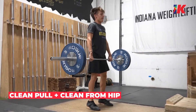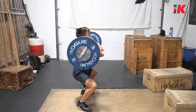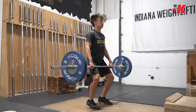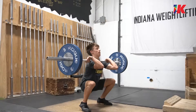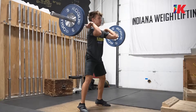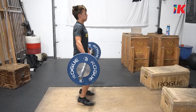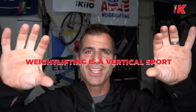The next drill is a clean pull plus a clean from the hip. This hip position is one that athletes miss the most. What we want to see: torso nearly vertical with very little incline forward, the bar in or near the hip crease, and knees bent. This is a big push down on the ground with an explosive finish — knees and hips driving hard, getting that bar elevating vertically. Remember: weightlifting is a vertical sport. We want to do whatever we can to get the bar moving vertically. A clean pull to get the bar moving plus a clean from the hip is a great drill.